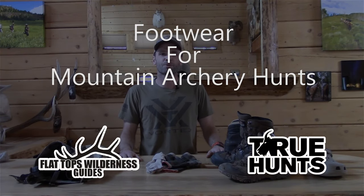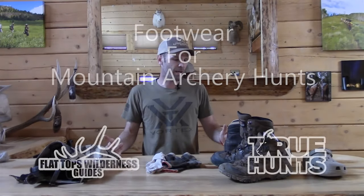Hi guys, Cliff Gray with Flattops Wilderness Guides and True Hunts. Today we're going to go over footwear for archery hunts.